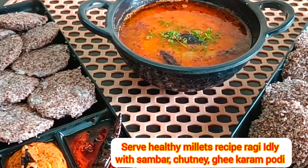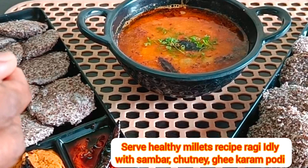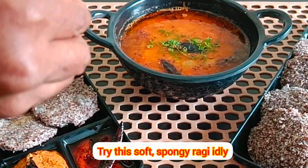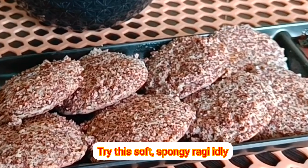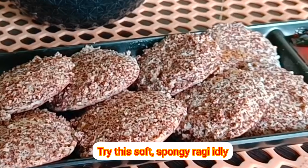Finger millet is an excellent source of natural calcium which helps in strengthening bones for growing children and aging people, prevents osteoporosis, and reduces the risk of fracture. Phytates, polyphenols, and tannins contribute to antioxidant activity which is an important factor in health, aging, and metabolic diseases.